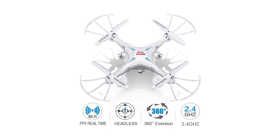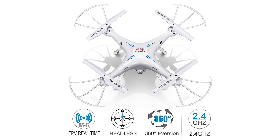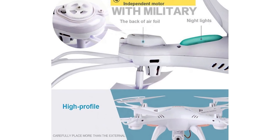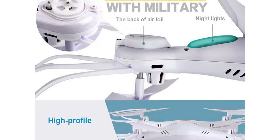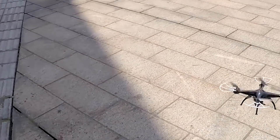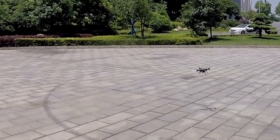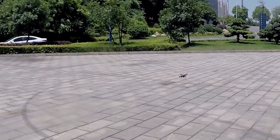This drone also uses the headless system, which means that its flight direction is not related to the orientation of its nose, resulting in an easier learning experience for even the first-time drone user. The drone and the remote control are so easy to get a hang of that a complete newbie can also quickly figure out its one-key 360-degree 3D rolling action and other cool maneuvers that the X5SW can perform.